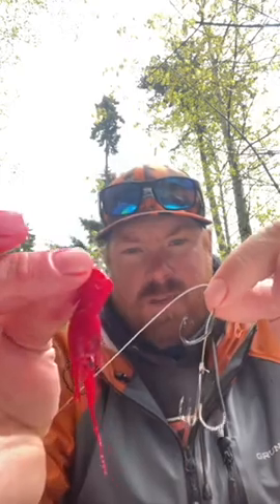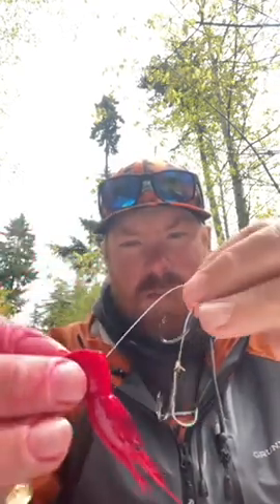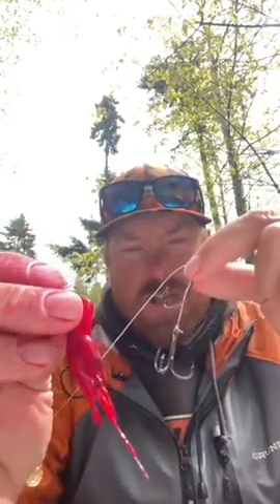So a 2/0 as your top hook and a number two treble as the bottom hook. For my shrimp, I'm not doing anything fancy — I'm not straightening the tail, nothing like that. Just taking my hook and my shrimp. I found that about a medium-sized shrimp is working very well right now.